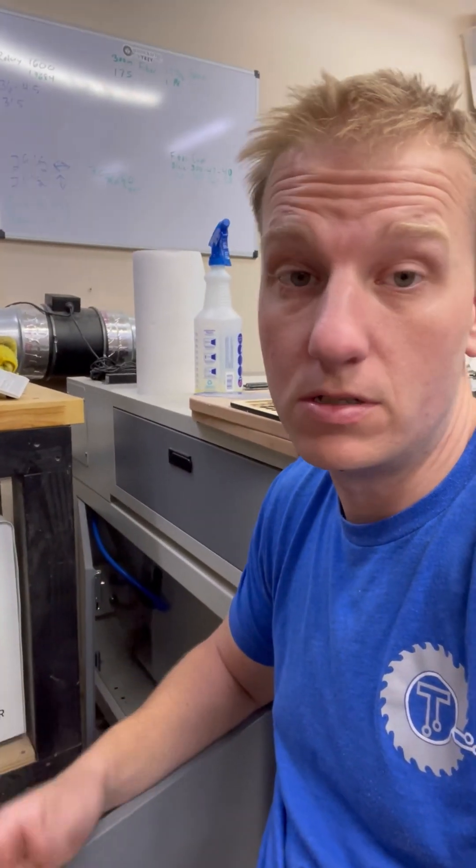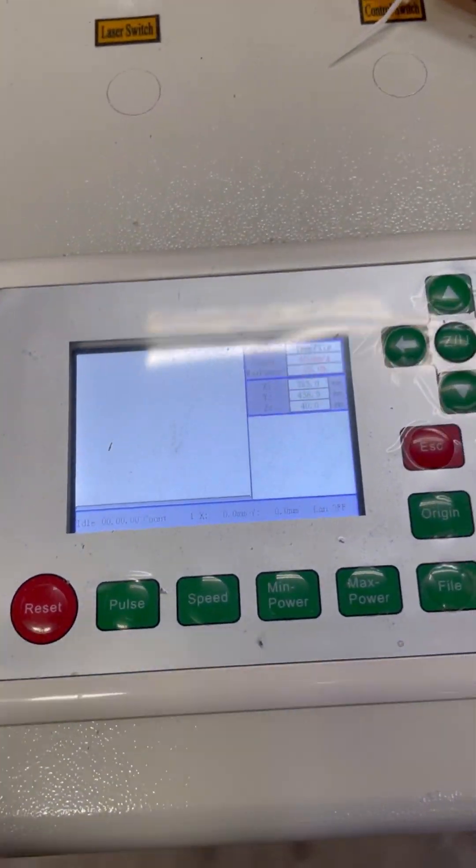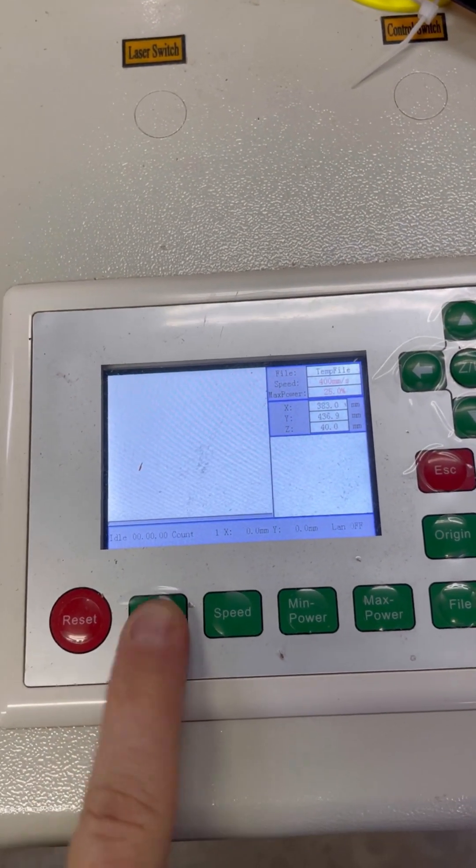A couple things could happen — the sensor could just be bad. You can test it; I'm not going to go into detail about that right now, but if you do have questions on that, message me. Alright guys, our water cooler is on, we are pumping fluids, and you can see we have no error codes. We're going to go ahead and hit pulse and everything functioned perfectly like it should.